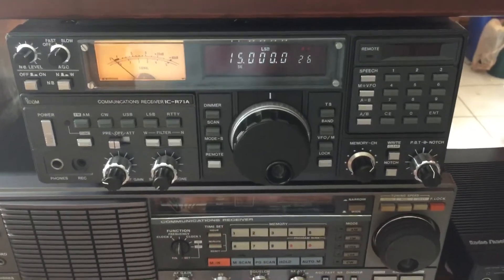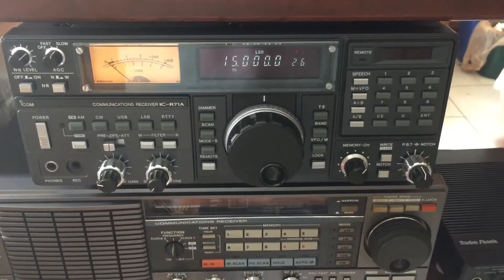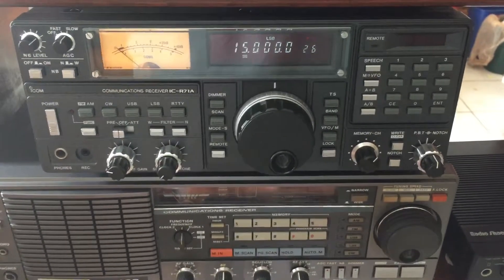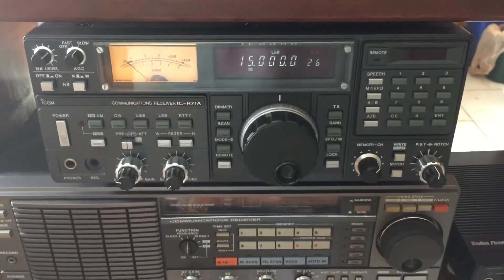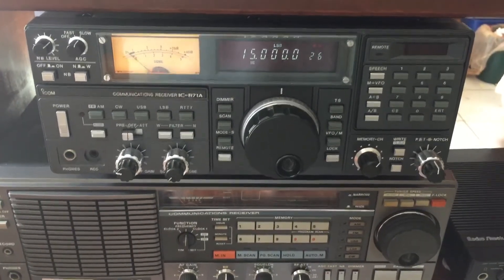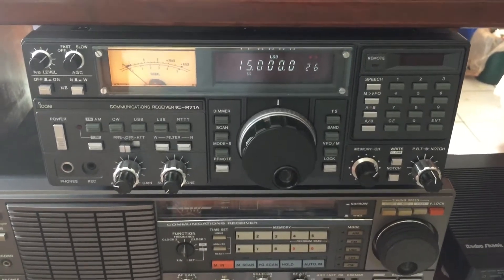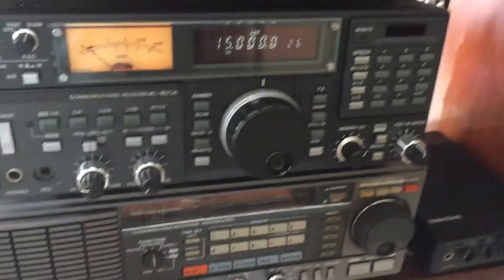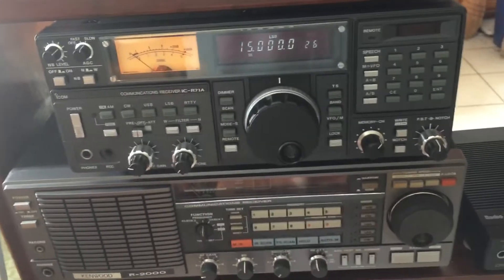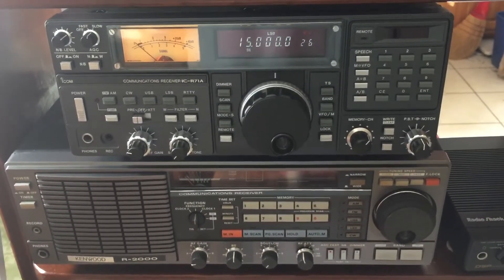I bought this radio in 1994, and what would happen is about 15 minutes after the radio would be powered up, it would go into crazy oscillations. Sometimes they'd go away, but usually they would stay. This radio has been a top performer for me all this time, but it was time for some service. I communicated with the gentleman over email — he knew exactly what the issue was — and I shipped it off to him.